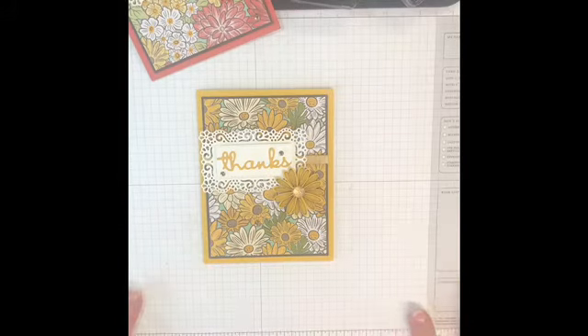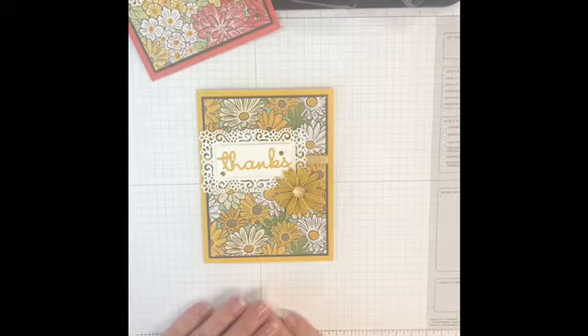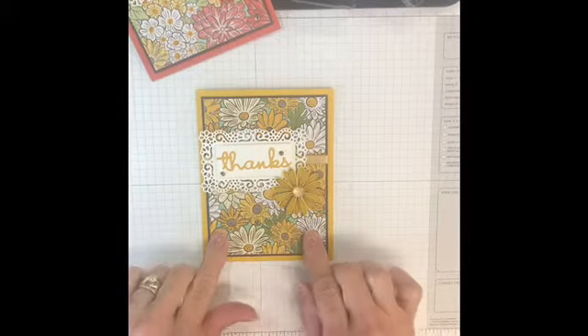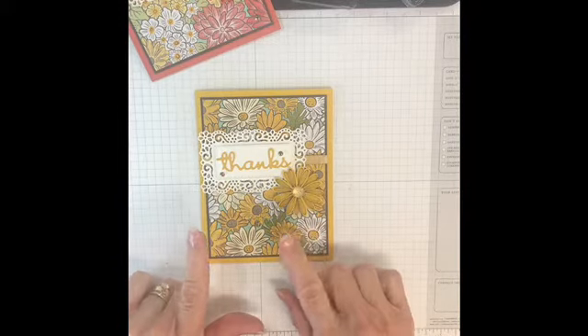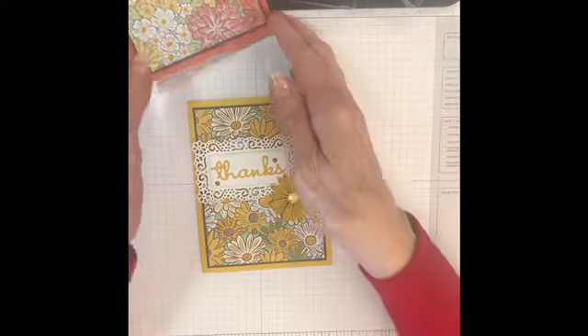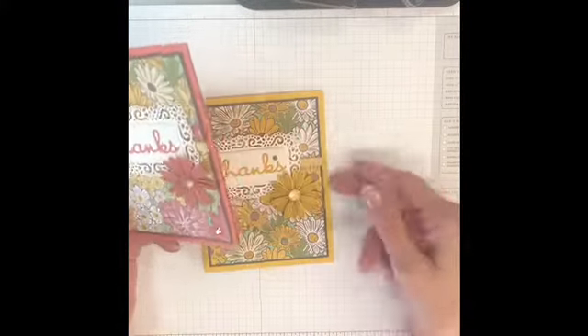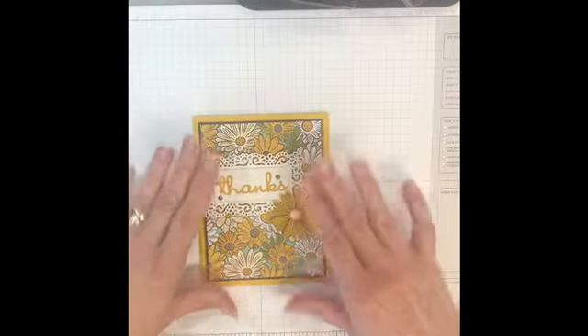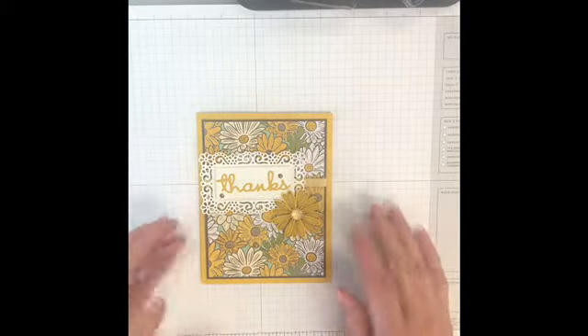Okay, here we are — third card for this week for the club card class. This card I've called the Ornate Garden card, and the reason I'm calling it that is because it's using the Ornate Garden Designer Series paper. It's really, really pretty. Here's the one I made that you're going to do, and then here's one I made using terracotta. Both pretty, but I chose this color — more the daisy look. So, let's get started.